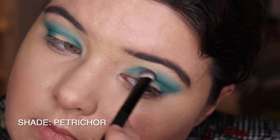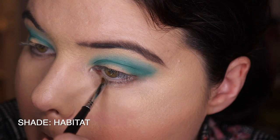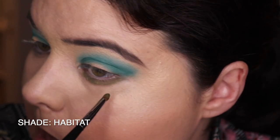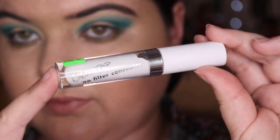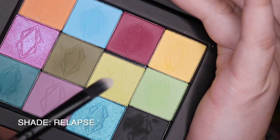So I'm just packing that out on the outer corner and deepening up the crease. Going in with Petrichor, I'm trying to fix that bit on the inner corner - it always gets patchy. Then Habitat - that dirty green - going underneath the eye again. I do quite enjoy Habitat. And we are pulling out the big guns - the Colourpop No Filter Concealer in Fair 00, and we are doing a cut crease today.